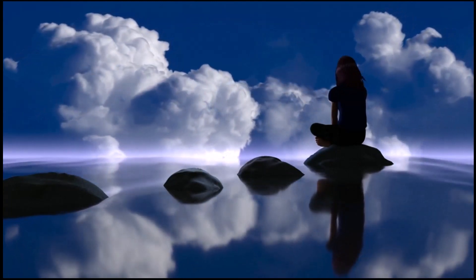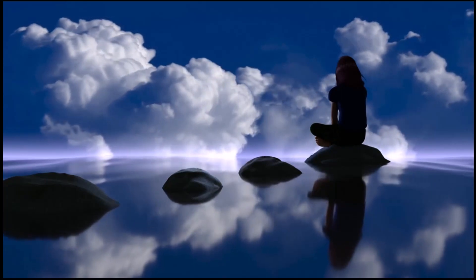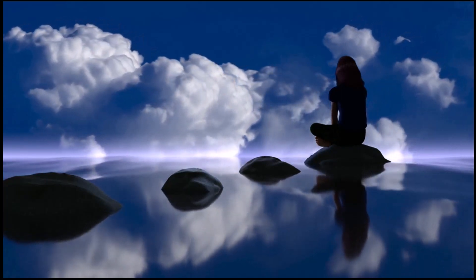Take a moment to focus on your breath. Inhale deeply, allowing the fresh, invigorating air to fill your lungs.